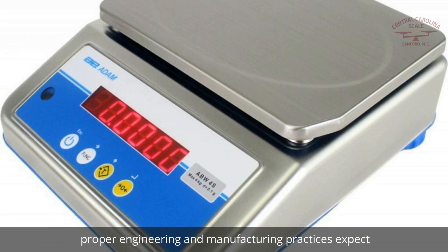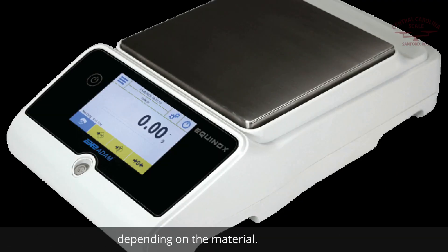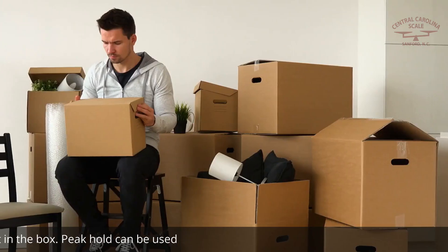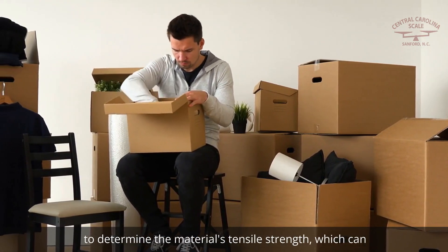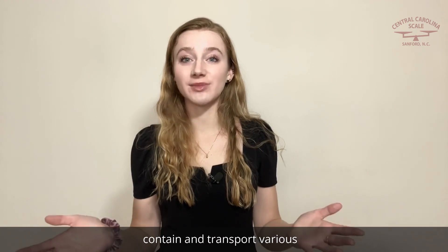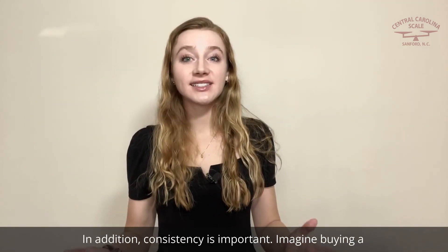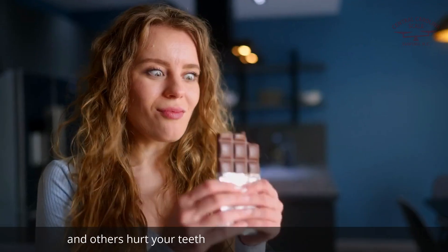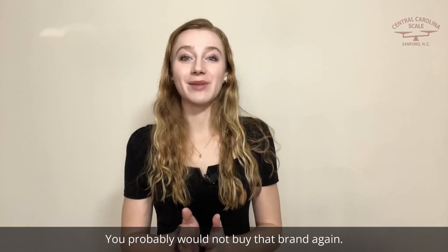Proper engineering and manufacturing practices expect a certain amount of resistance from products that vary depending on the material. For example, you don't want packaging to fall apart because of the weight in the box. Peak Hold can be used to determine the material's tensile strength, which can help manufacturers determine if a material is suitable to contain and transport various objects, materials, and chemicals. In addition, consistency is important. Imagine buying a bag of candy only to find that some melt in your mouth and others hurt your teeth when you attempt to chew them.